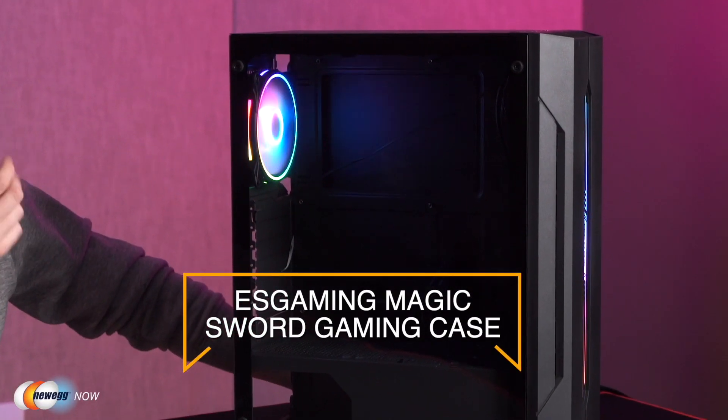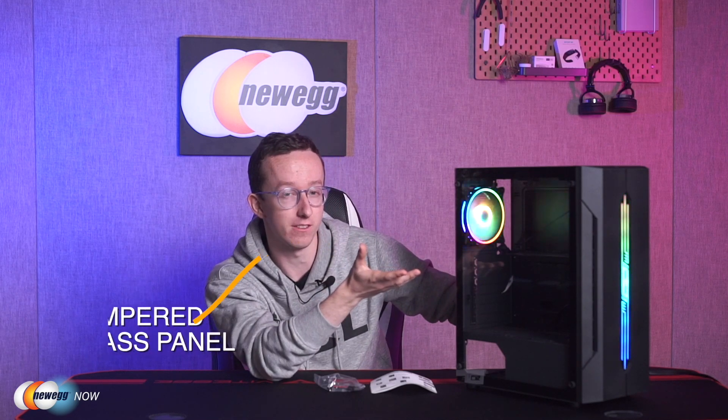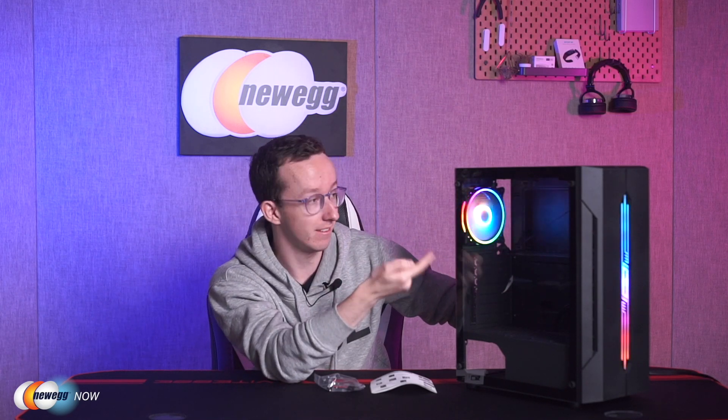Hi guys, I'm Tom here for Newegg Now. If you've built a pretty badass PC and you think you deserve an equally badass case, then I would suggest taking a good look at the ES Gaming Magic Sword ATX Gaming case. If you're like me, you're probably immediately struck by these lovely glass panels, which are really the highlight of the whole piece. Through these, of course, you can see the RGB lighting on the fan and your components. This glass is tempered, so it still protects everything inside.